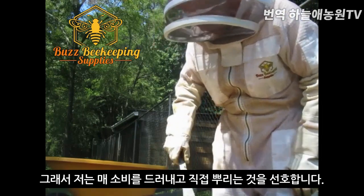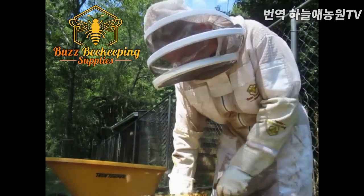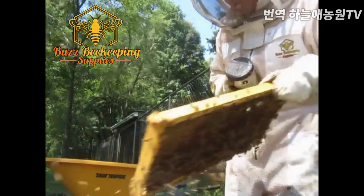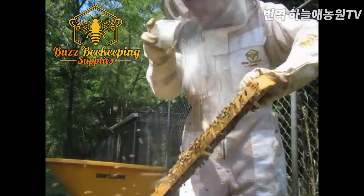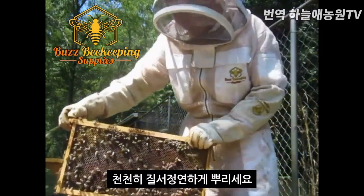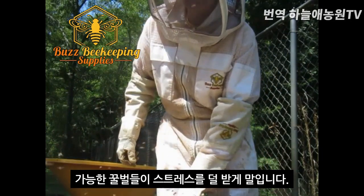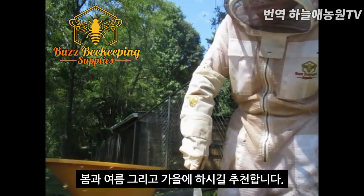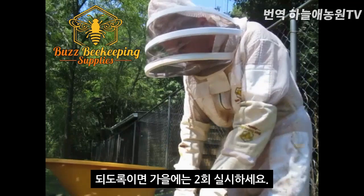I prefer to coat each frame with powdered sugar, using a light dusting — slow and methodical — so as to cause as little disturbance with the bees as possible. It's recommended that you do this treatment in spring, summer, and fall, and you probably want to do it twice during the fall.